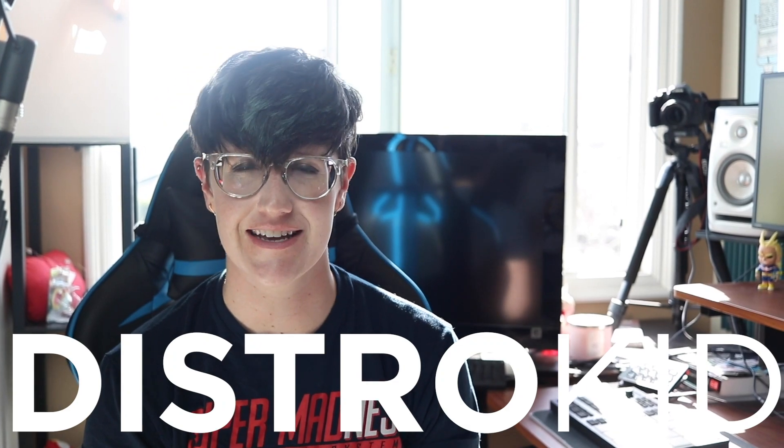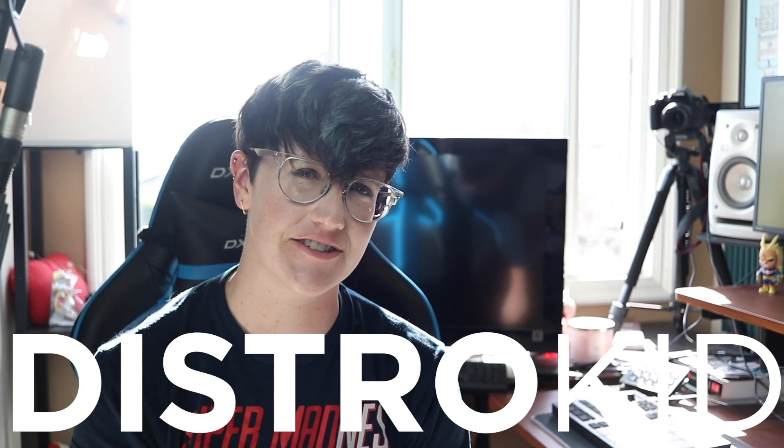A huge thank you to DistroKid for sponsoring today's video. DistroKid makes music distribution easier than ever, and they're a huge part of my home studio setup. So a little more info about that in just a little bit. So come on, let's get to it.